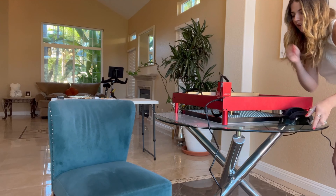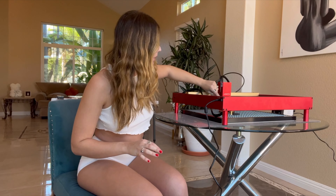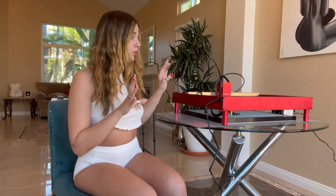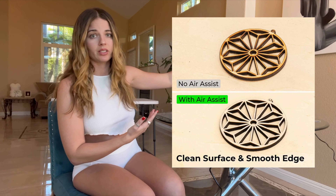One thing I really love is the air assist on this. It is really loud — it kind of vibrates a little bit. The air assist draws fumes away from the engraving area through a tube into the machine. It really helps with fumes, and you don't want to be breathing any of this, so I recommend getting the air assist. It also helps with precision when cutting wood, preventing burns and giving you really nice and clean cuts.